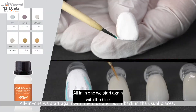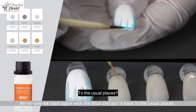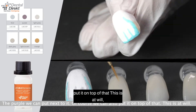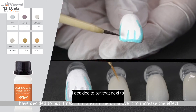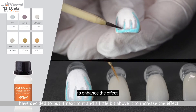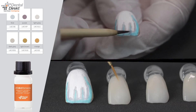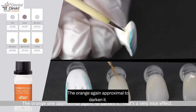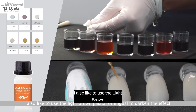All in one, we start again with the blue, placing it in the usual areas. The purple we can place next to it or on top — this is at will. I decided to put it next to it and a little bit above to enhance the effect. The orange again proximal to darken — a very nice effect. I also like to use the light brown.